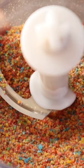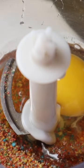And that's what it looks like. Now I'm going to add the egg and the baking soda, and let's process this again.